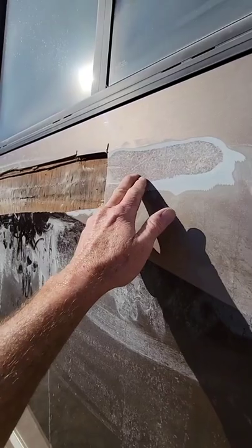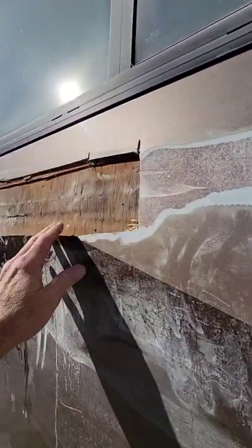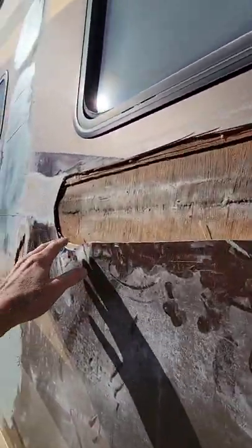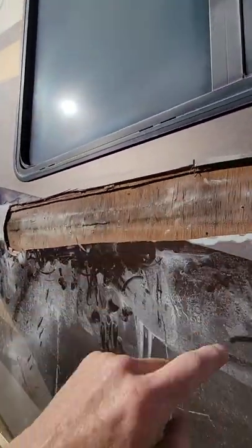Fiberglass is a little bit of a plastic-type material and it can deform over time. You can see how it's bowing out. Right along here where it got a weak spot, the fiberglass deformed — showing just a little bit of a bow right there.